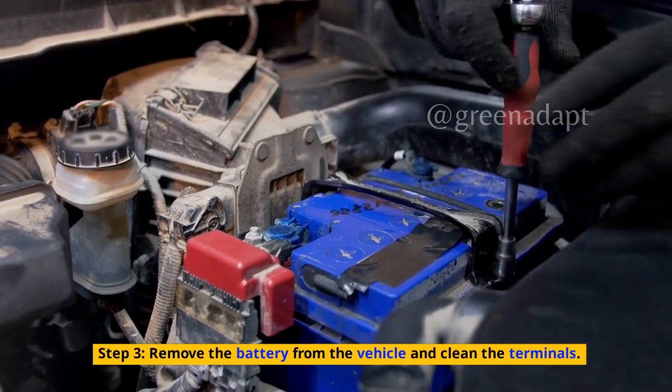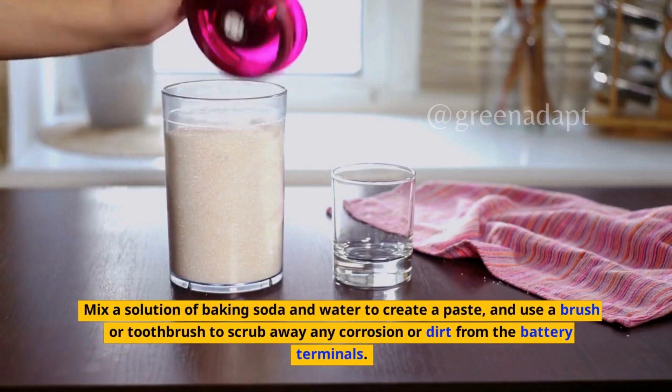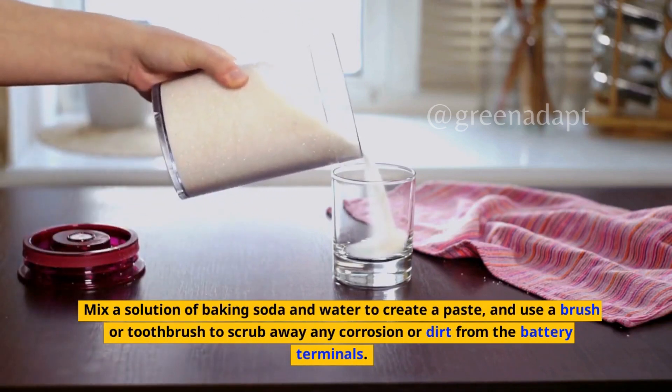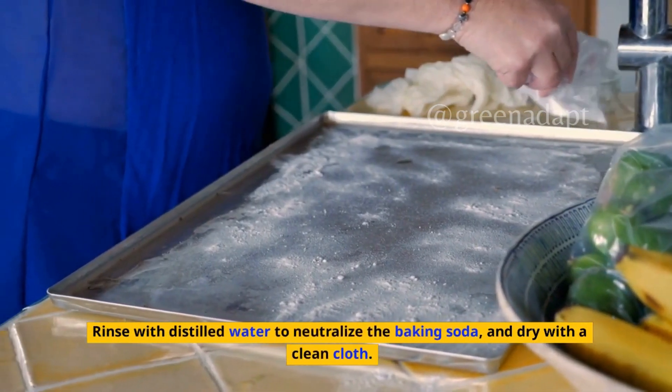Step 3: Remove the battery from the vehicle and clean the terminals. Mix a solution of baking soda and water to create a paste, and use a brush or toothbrush to scrub away any corrosion or dirt from the battery terminals. Rinse with distilled water to neutralize the baking soda and dry with a clean cloth.